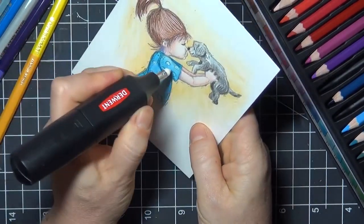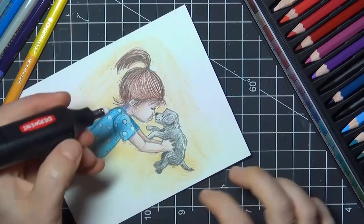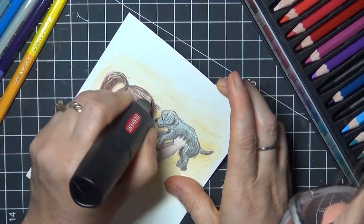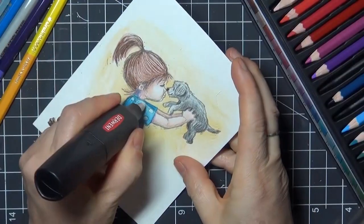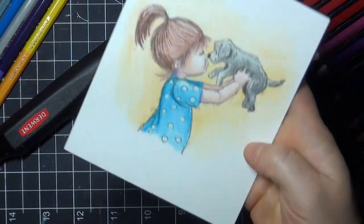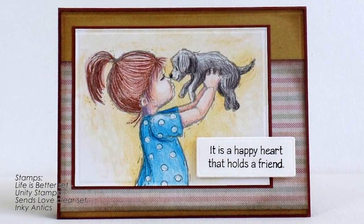That's a fun little toy, and it's pretty inexpensive — this one is only about $5, so I'll link that on my blog in case you want to get the same one. This image is by Phyllis Harris, and you can find it in a set called Life is Better at Unity Stamps.